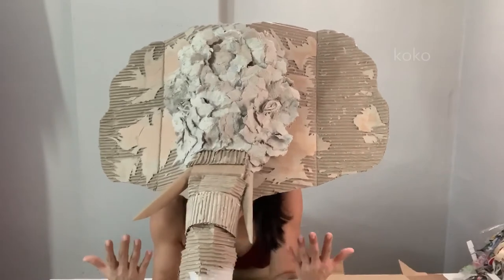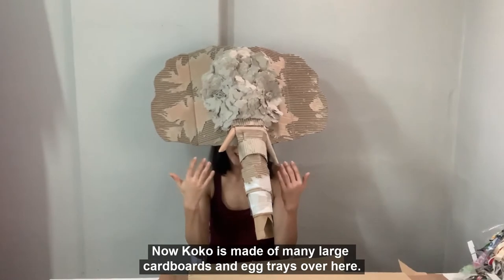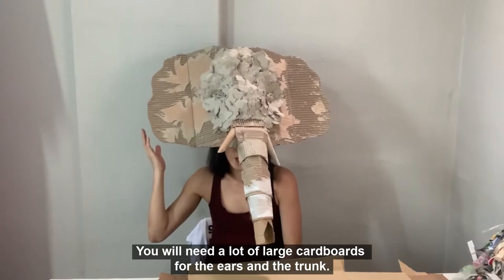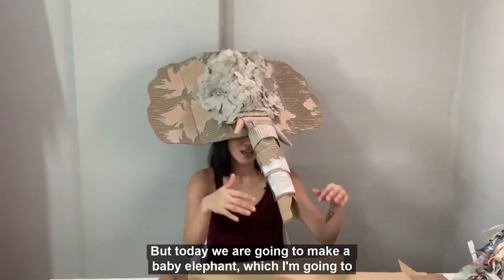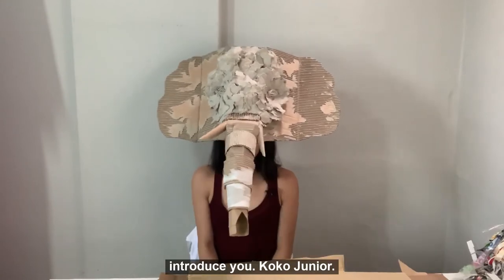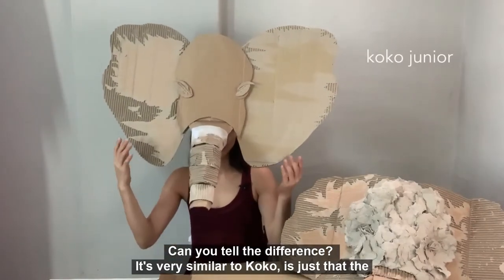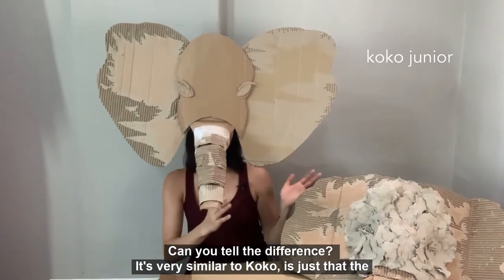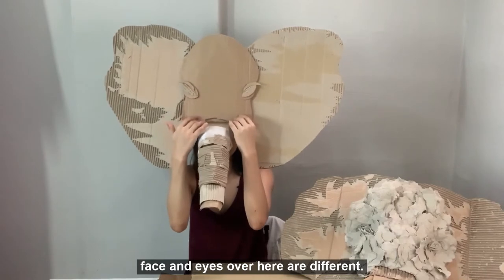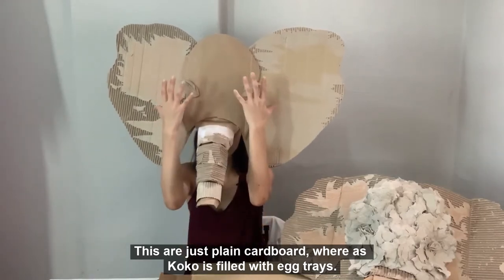Now everybody, this is Coco. Coco is made of many large cardboard and egg trays. You will need a lot of large cardboard for the ears and the trunk. But today we are going to make a baby elephant which I'm going to introduce you — Coco Jr. This is Coco Jr. Can you tell the difference? It's very similar to Coco. It's just that the face and the eyes over here are different. These are just plain cardboard whereas Coco is filled with egg trays.